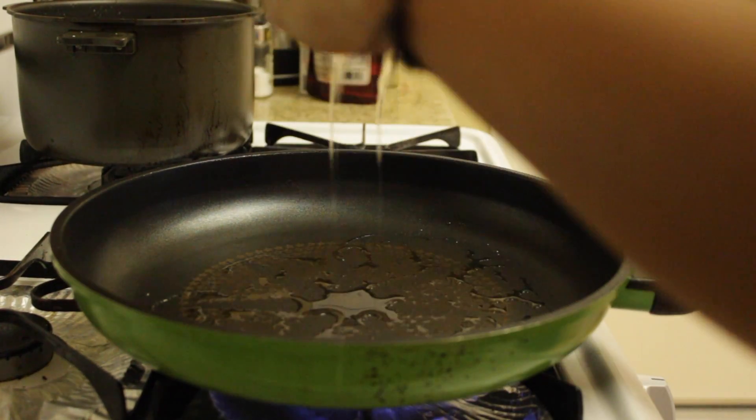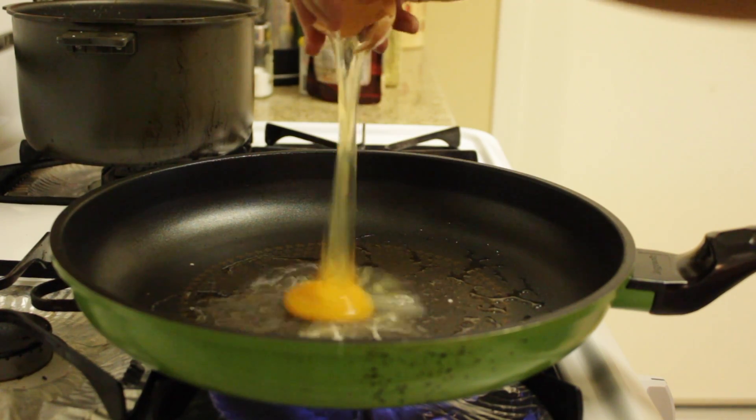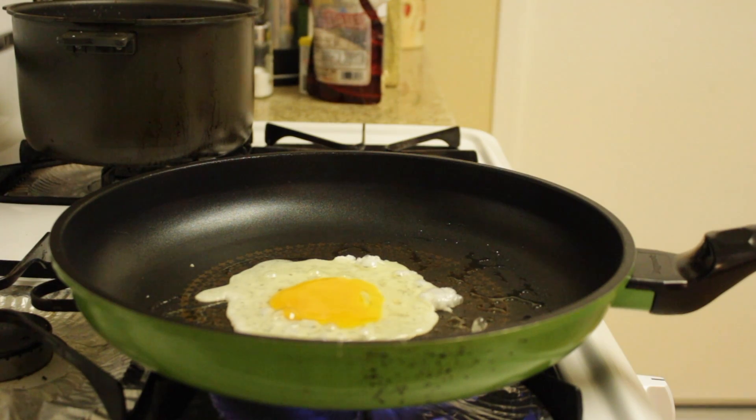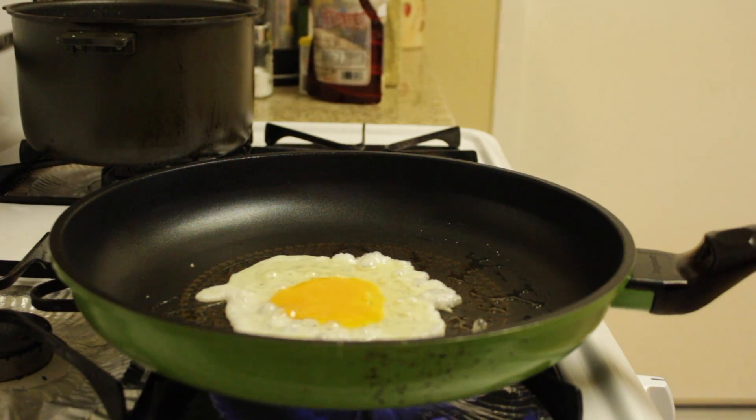The next step: you get an egg, you gotta crack it. Make sure you hear that nice sizzle sound. A nice sizzle means a good egg. No sizzle means bad egg, you know what I'm saying? Bad egg.